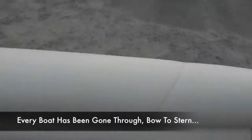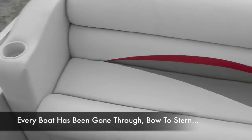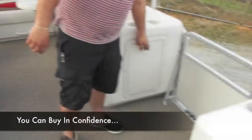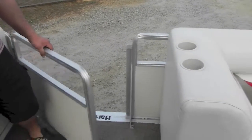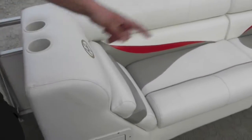As you can see, the vinyl's in great shape — no rips, tears, cuts, anything like that. It was just fully cleaned and conditioned with 303. You've got a trash can that goes right there. Your entry gate with the Harris Floatboat features non-skid, and you have your forward gate.